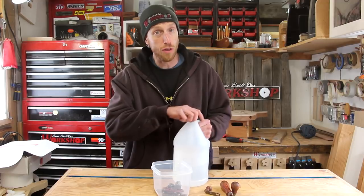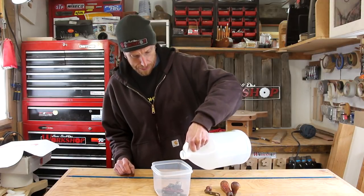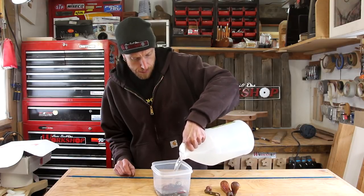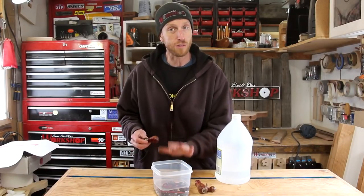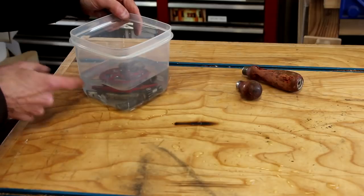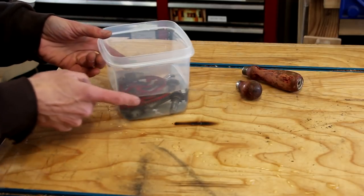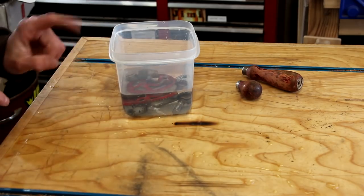I've got just all the metal pieces in this little container and I'm just going to pour some vinegar over the top. While these pieces are soaking in the vinegar, I'm going to work on sanding down the wooden parts. Now I know why this container was getting thrown out — it's leaking vinegar all over the bottom. I better go quick and find another container.